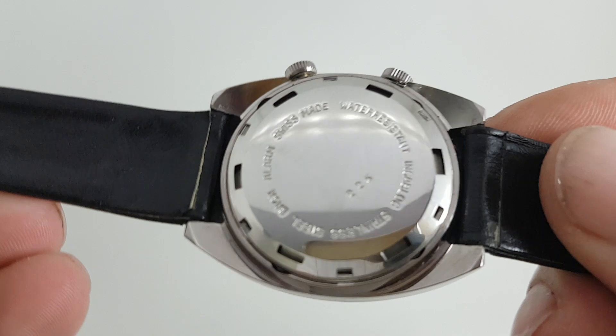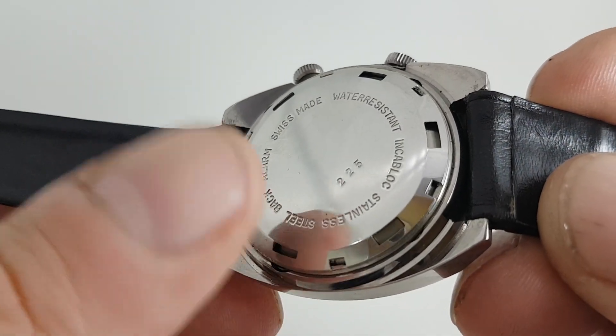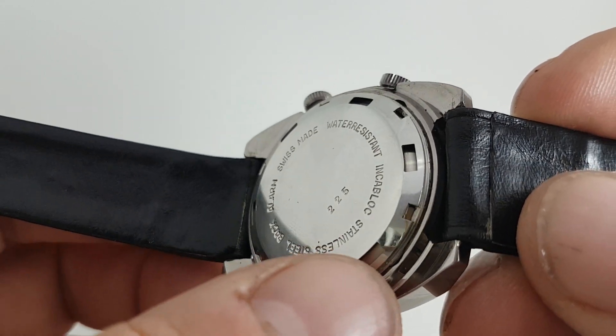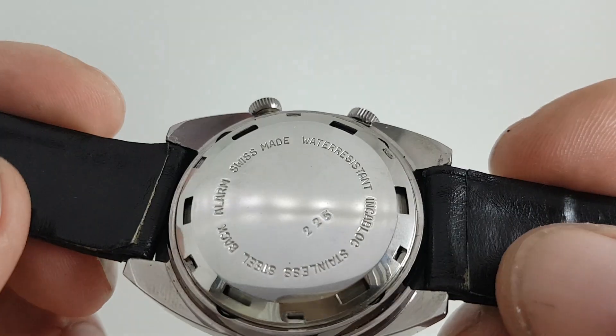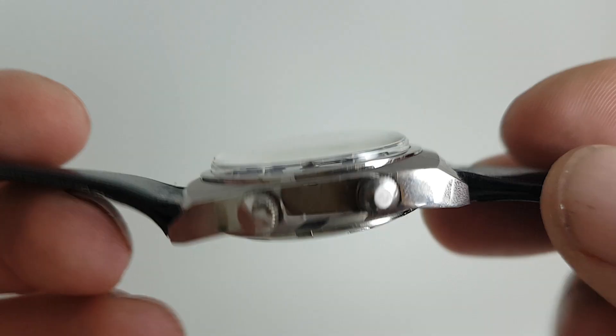One of the reasons this one is very loud is this very clever back. Underneath the back cover is a dust cover, but it allows the vibrations from the movement to travel through and be amplified through the case back. It's a clever bit of tech.